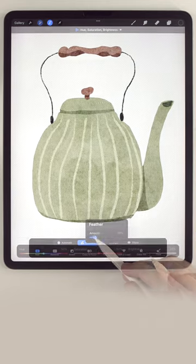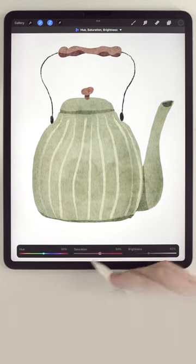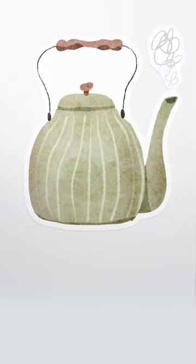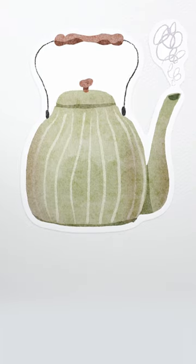Then we'll finish it up by adding a couple of hard shadows and soft shadows. And there we go — go ahead and check out the pinned comment below to see a complete list of everything I used to paint this.